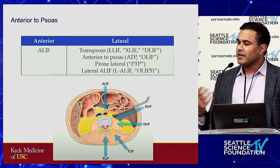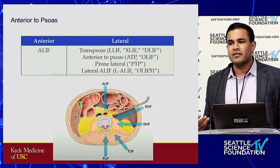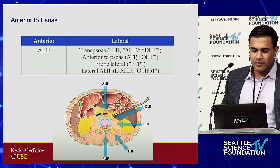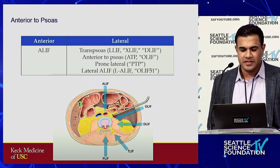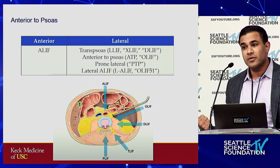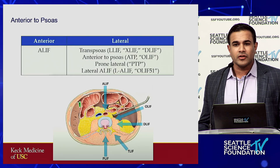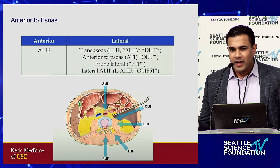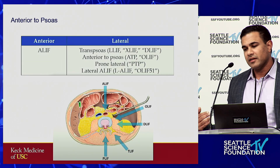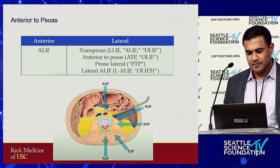Anterior to the psoas: when I was a resident I remember hearing all these different LIFs — OLIF, DLIF, XLIF, ATP, TLIF, PLIF — and I was fairly confused as a junior resident. Some of us call it ATP, anterior to the psoas; sometimes you'll hear it called pre-psoas; sometimes OLIF. They're all generally referring to the same thing: going in front of the psoas, developing the plane between the vessels and the anterior border of the psoas, and avoiding the lumbar plexus.